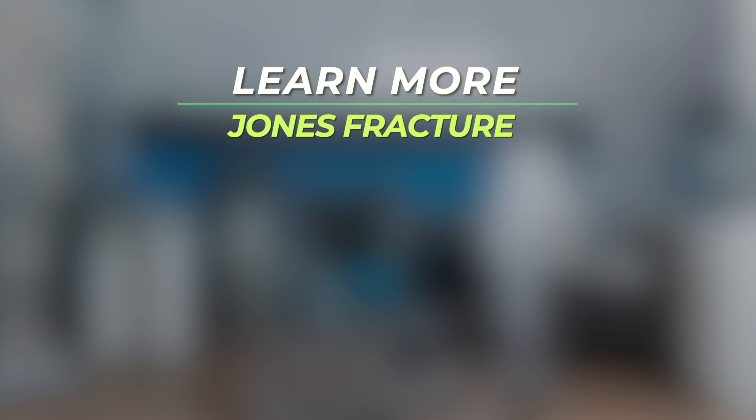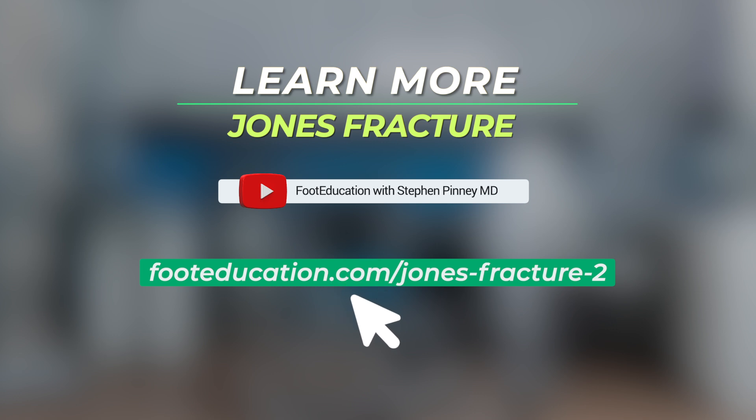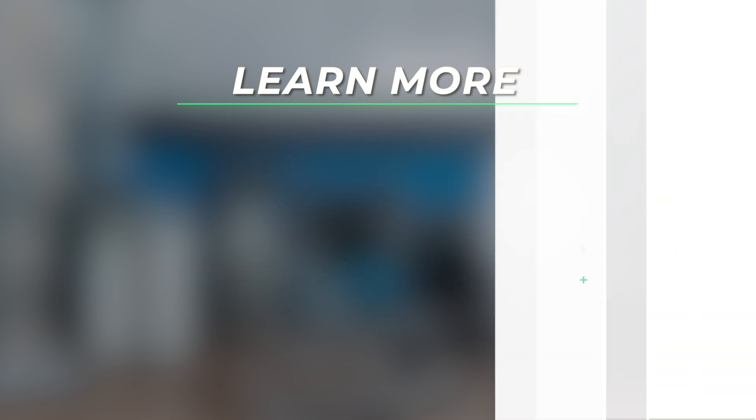I hope that this presentation has helped assist your understanding of the Jones fracture. For more information, I invite you to click the link below in the description of this video. Until next time, I'm Dr. Steve Pinney.